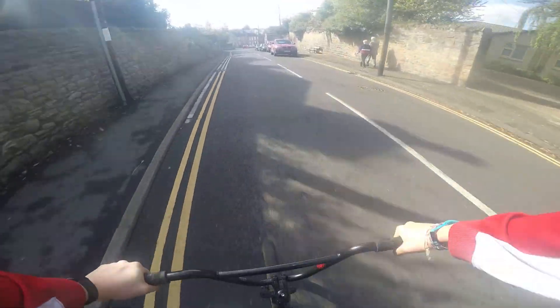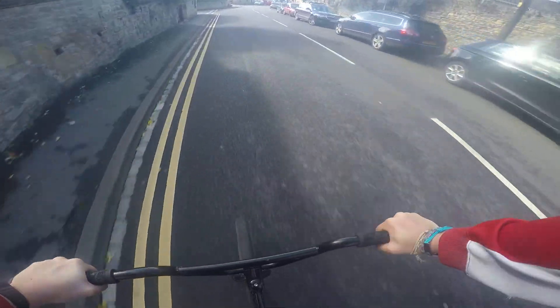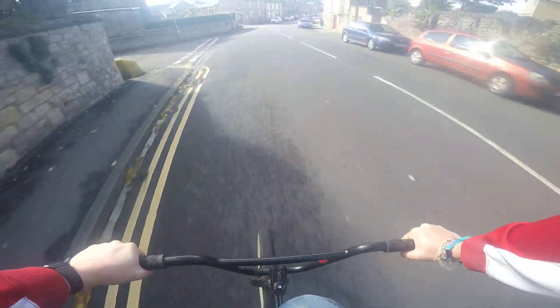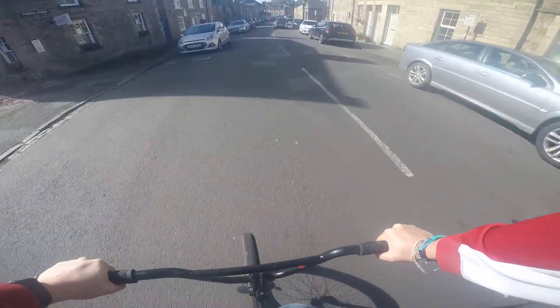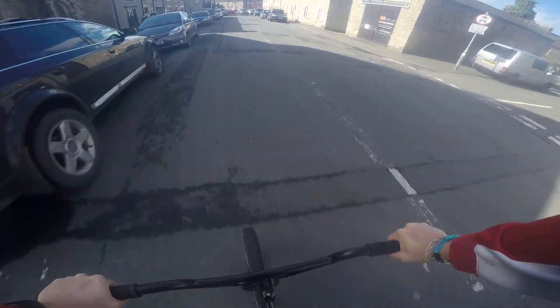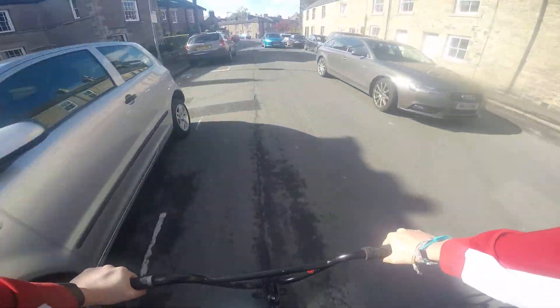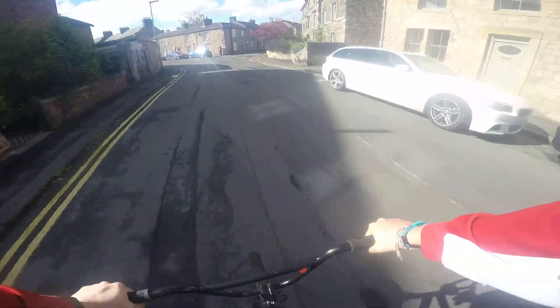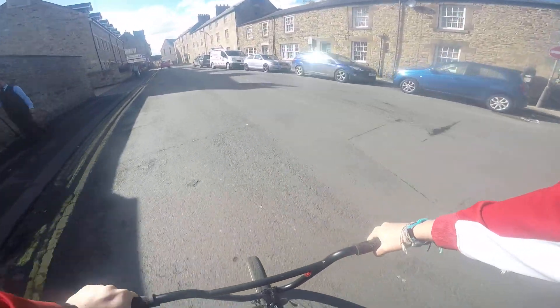Here we go! I know it wasn't the fastest hillbomb, but there is a faster one.